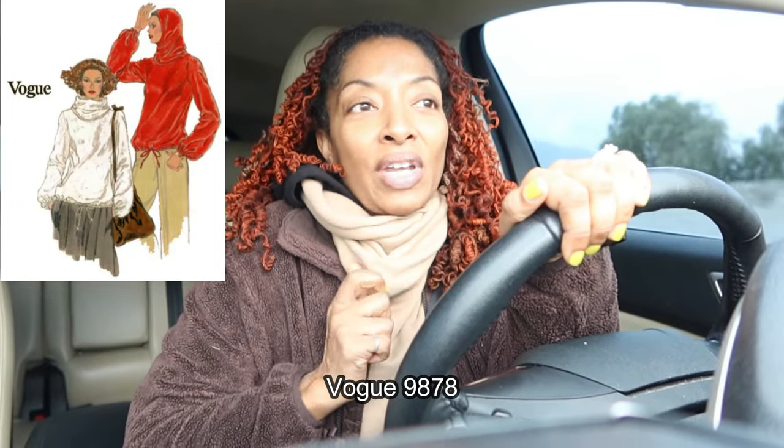One thing I noticed about the romper is that it doesn't have side pockets — I think that would be really cute, so if you make this and you want side pockets, that's something to keep in mind. I am actually on my way to my volunteer opportunity and I should be there in about six minutes. I made sure to wear layers because I'm not sure what the climate is going to be like inside.